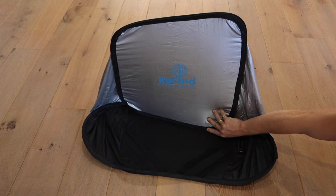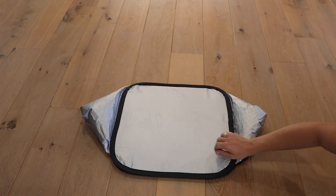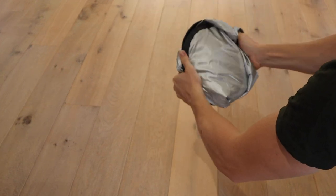To pack away the Computer Shade, we must reverse the process, pushing down on the top tab to give a square format. We must then twist with both hands, allowing it to turn into a circle.